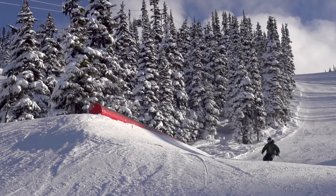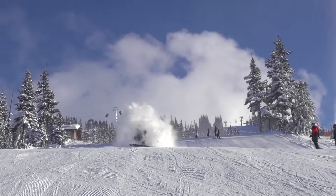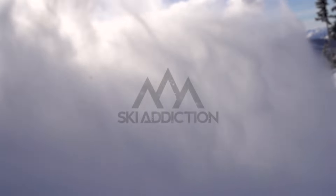It doesn't need to be a powder day to mess around with slashes. It's always fun to toss around snow in any condition and anywhere on the mountain. I'm Dean Berkerich from Ski Addiction, helping you ski better.